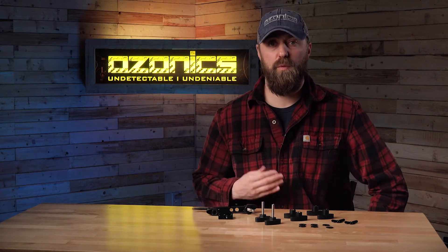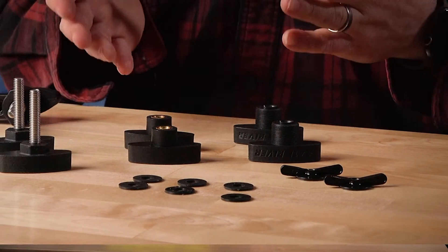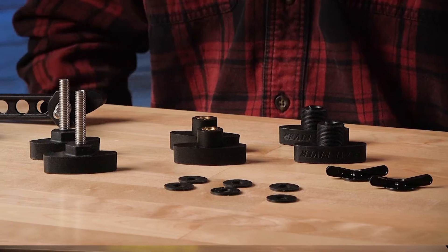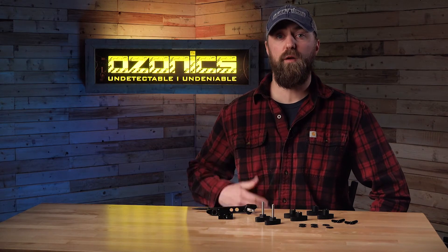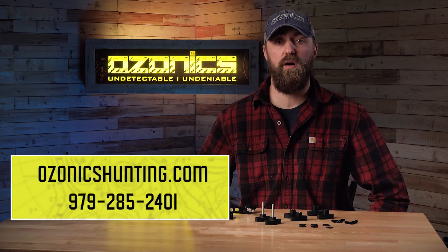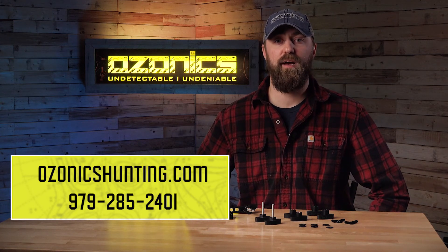Again, the whole idea behind the repair kit is we know accidents happen and things go awry. This is really here to help you get your mounting system back up and running and get you out there in the field. Thanks for watching. If you have any other questions, don't be afraid to jump on our website at OzonicsHunting.com or feel free to give us a call at 979-285-2401. Thanks again and good luck out there.